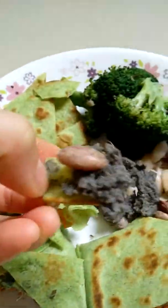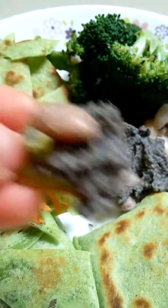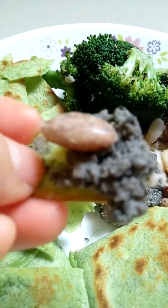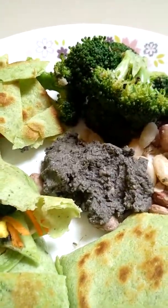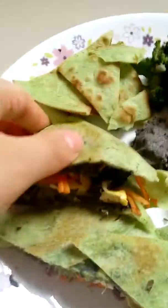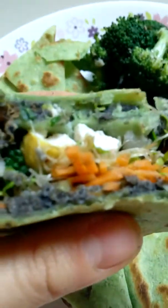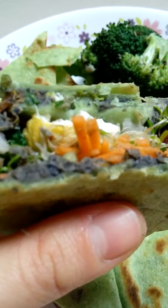I put the beans here. You can eat it as a snack, brunch, lunch, or dinner — I made it for my brunch. Let me try a bite. Hmm, it's nice! Now I'll try this one — a tortilla with carrot, turmeric tofu, and broccoli.